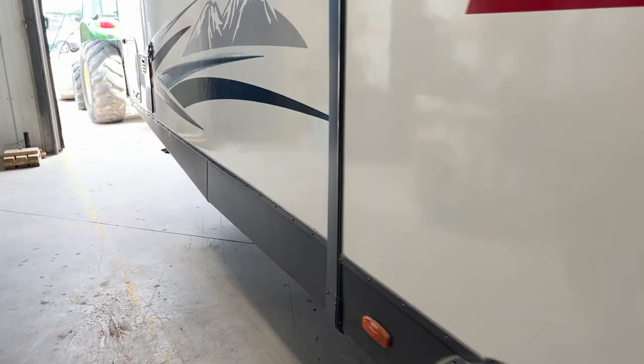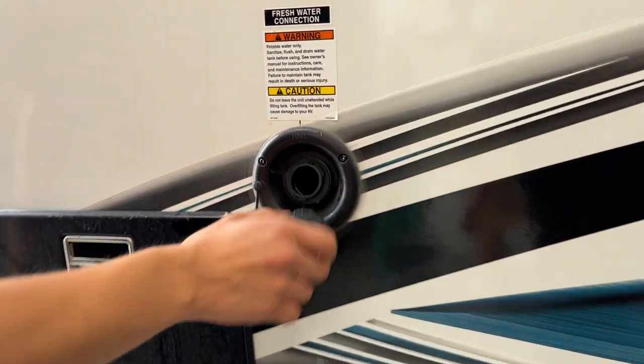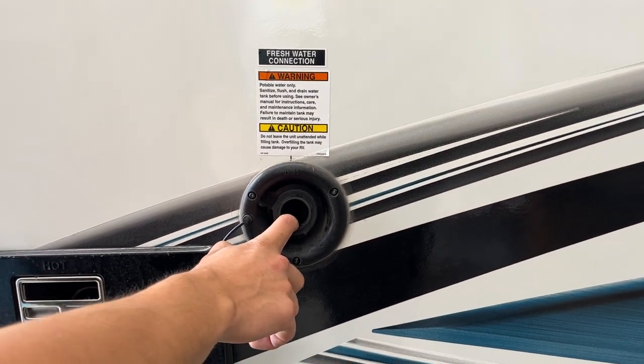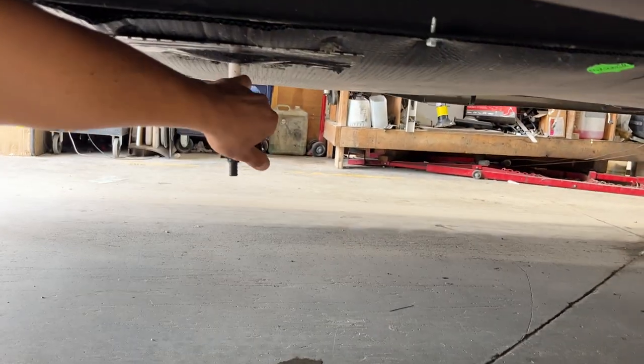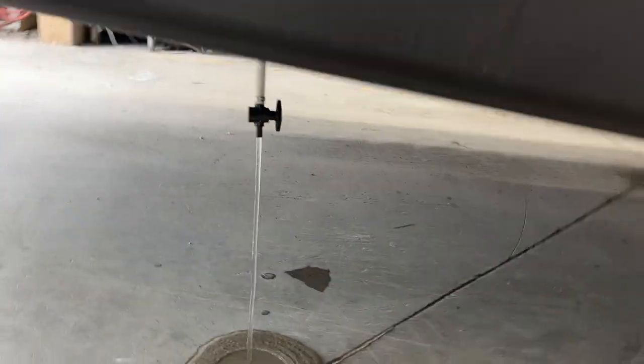Coming down the side of the unit towards the front, you've got your fresh water inlet. Pop that cap out, run your water hose in there, turn on the water, and that fills up your fresh water tank. You know the tank is full once it starts spitting water out of that vent right there. Straight down and underneath, you'll find your fresh water tank drain — just open up that valve and it drains itself out.